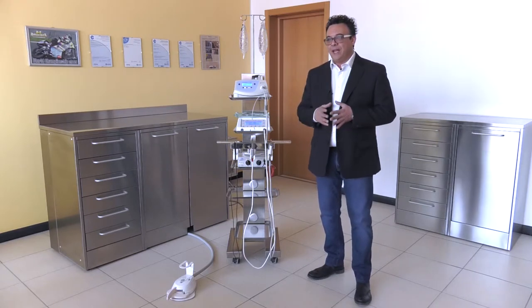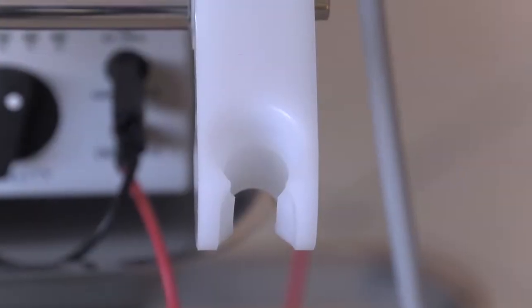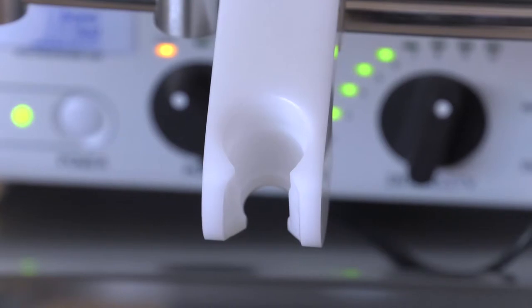If you already have your own equipment with a different size and need something different, Tecnomed can help you and design a handpiece rest just for you.